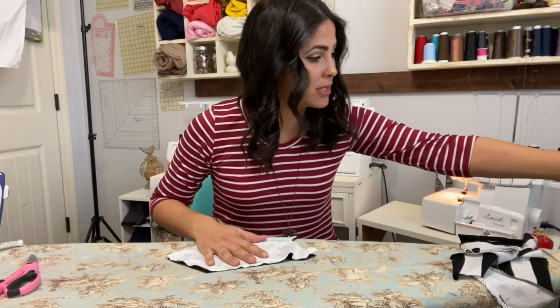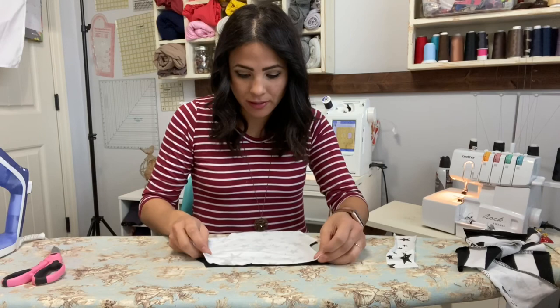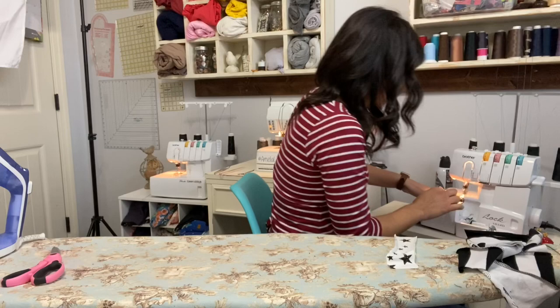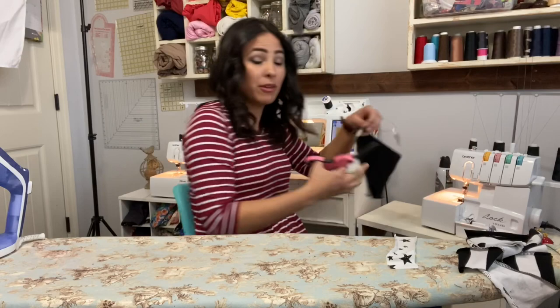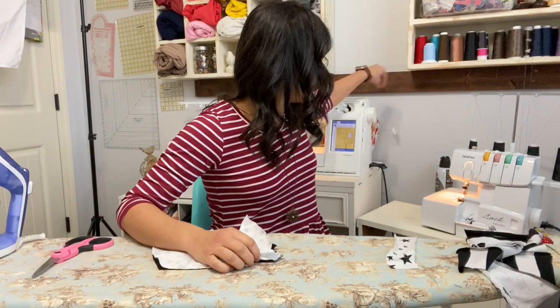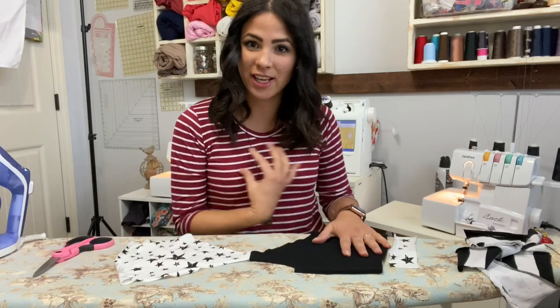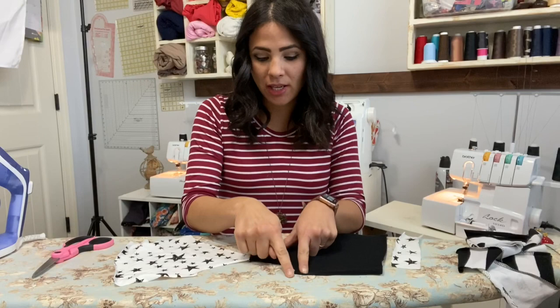I already cut out all my pieces and I'm ready to go. First things first, we're going to grab our front and our back, put them right sides together, and sew the shoulder seam. I am using my serger, but if you don't have a serger you can use a stretch stitch on your sewing machine and that will work just fine. I'm going with a black front and I'm going to do some vinyl on it.